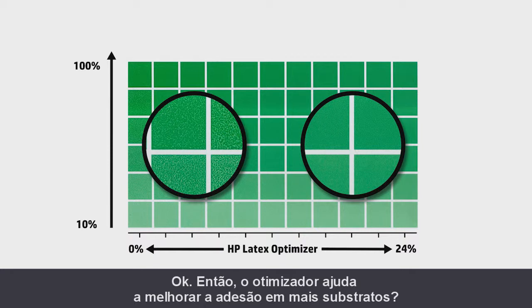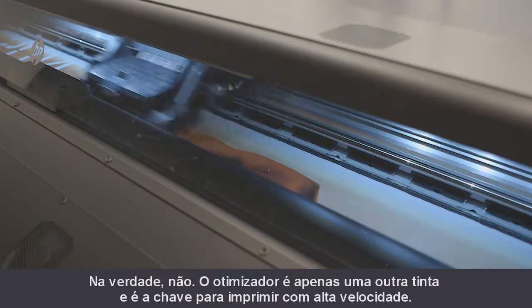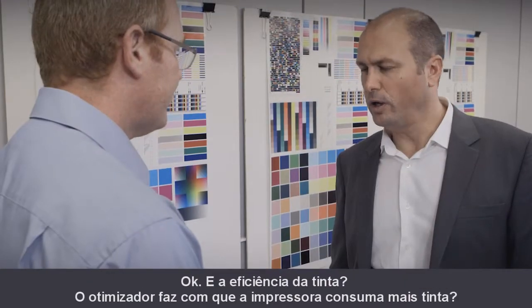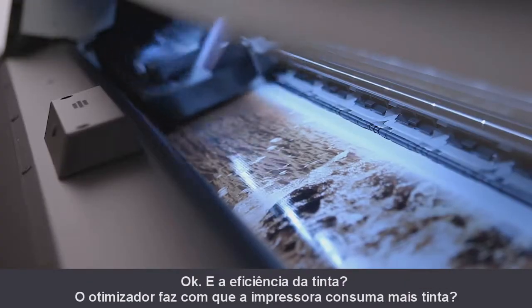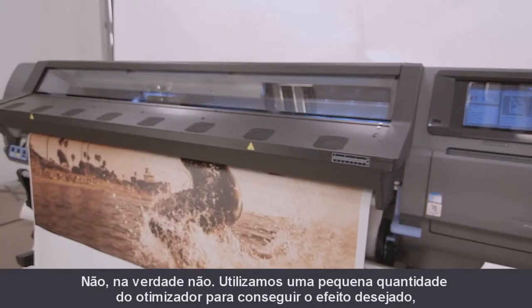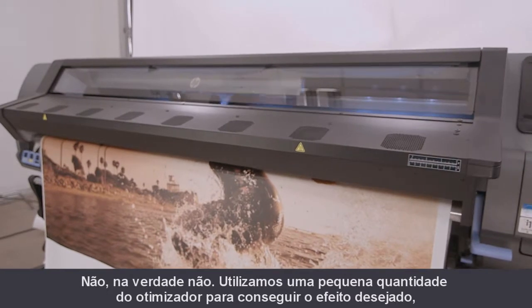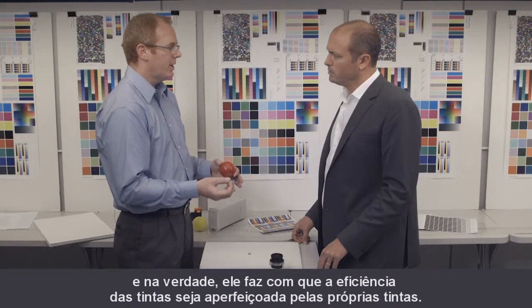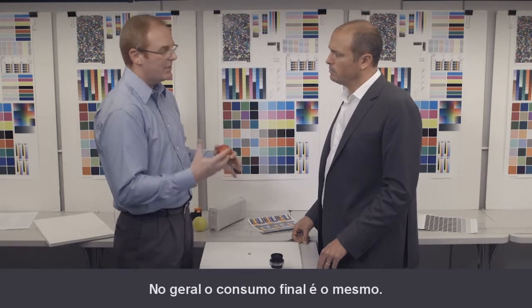Does the optimizer help to improve adhesion and more substrates? Not really. The optimizer is just another ink, and it's the key to printing with high speed. And what about ink efficiency — does the optimizer cause the printer to consume more ink? No, not really. We use a very small amount of optimizer to achieve the desired effect, and in fact it enhances a little bit the efficiency of the inks themselves. So net-net, it's about the same.